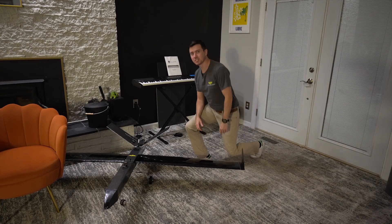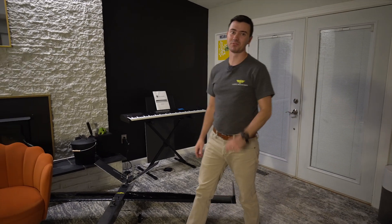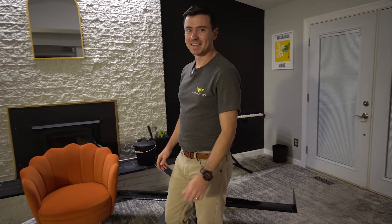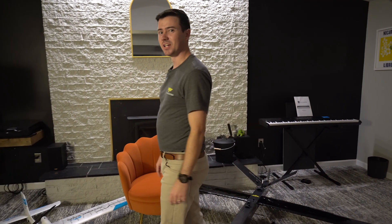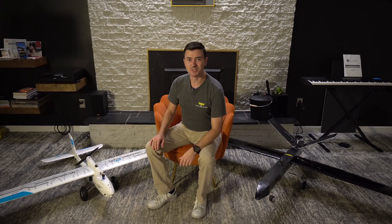But if you think I'm going to experiment with auto takeoffs and landings with the X-Hawk that has taken me over a year to perfect, you are wrong. And that's where this airplane comes into play — our guinea pig, Jenny, the Volantex Ranger 2400.